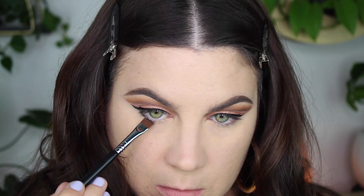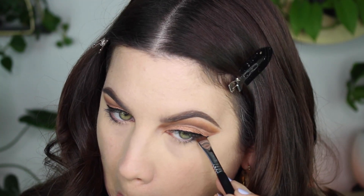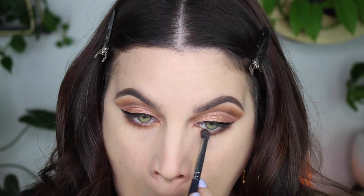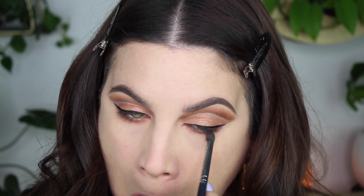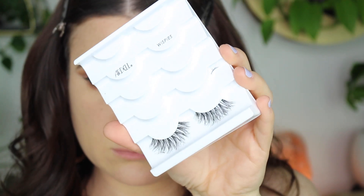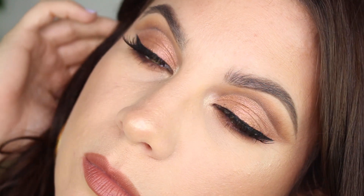Now for the lower lash line I'm using the deep dark black — this is super pigmented. I put that on the lower lash line pretty much halfway, then blended everything out with Rock of Ages, which was my first transition color. I did add a little bit of the red just to tie it in with my lid. I put on some false lashes — these are the Wispies by Ardell. That's what they look like, and this is the final look. It's so pretty — I love it.